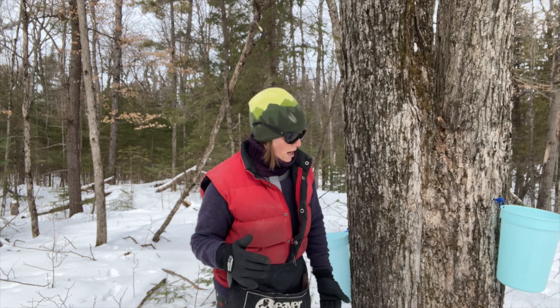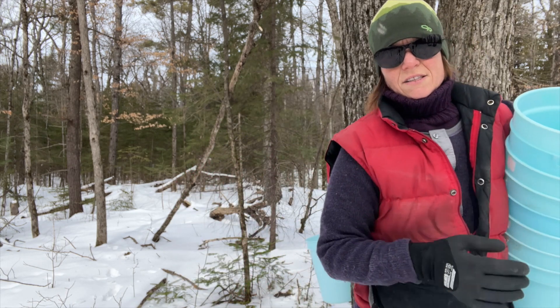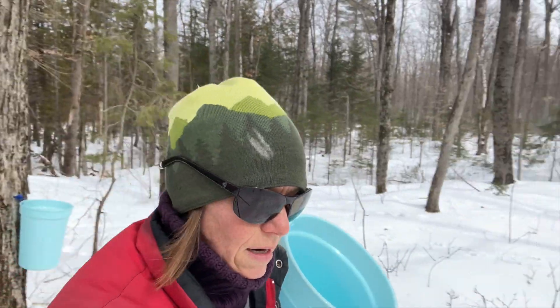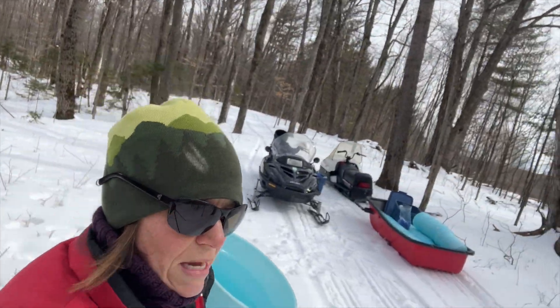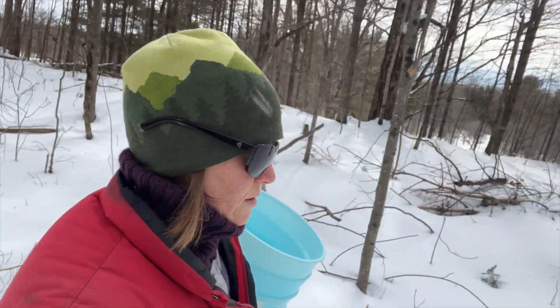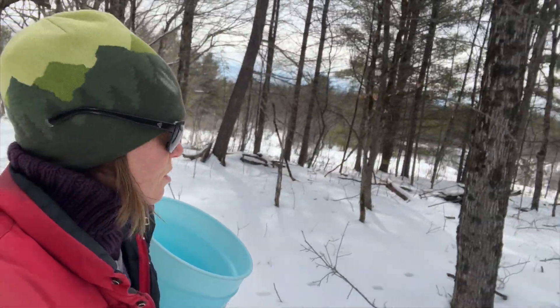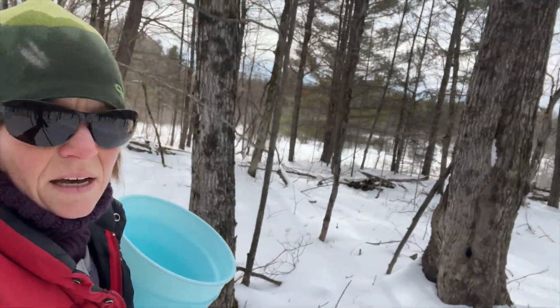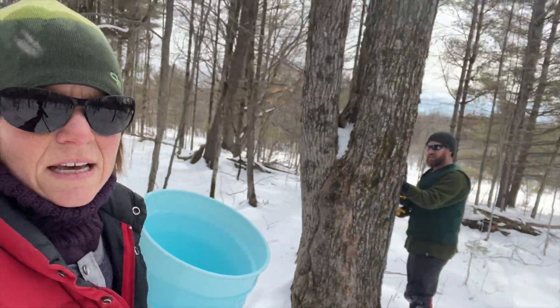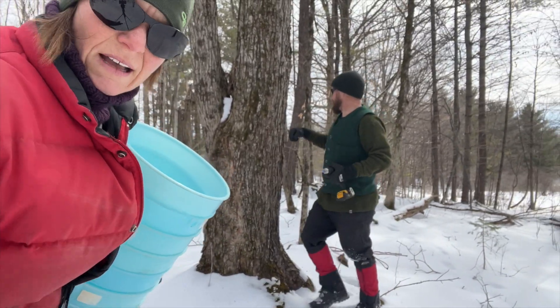I'll come around after Brian to put all the lids on so that you don't get a lot of debris in the buckets, especially when it starts to get warmer. It's very interesting — there's a species of moth that is actually attracted to the buckets. So we try to use the lid so that you don't get too many moths and bark and stuff like that falling in.